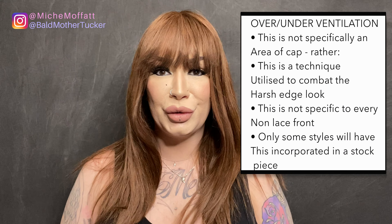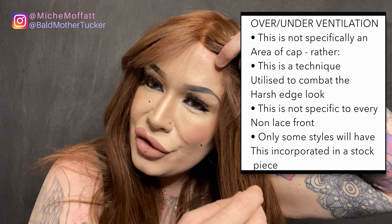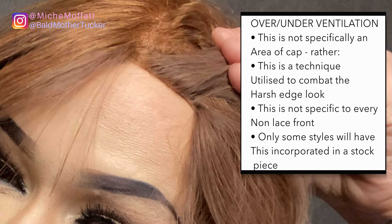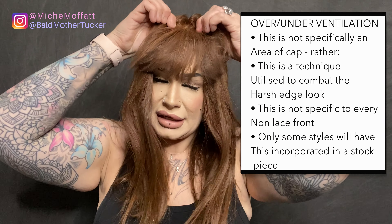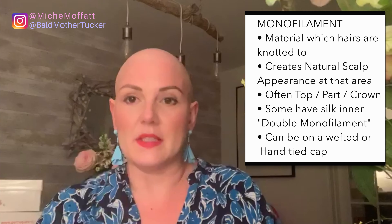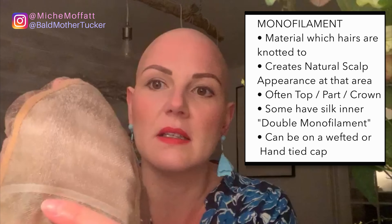This cap does not have a lace front, but it does not look quite as harsh a line as you would often see in a wig without a lace front — that's because of the over-under ventilation technique used in its creation. This one has a full fringe cut onto it, but just to show you: this one has the single monofilament versus the double, which has the lining. The double has the lining and the single is like this.